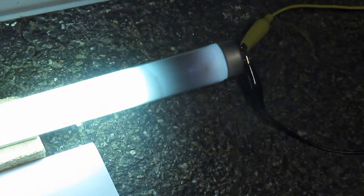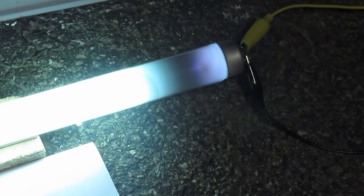The end is starting to complain a bit more. The tube end is measuring over 150 Celsius. The ballast is actually not too bad — it's only at 37 Celsius.